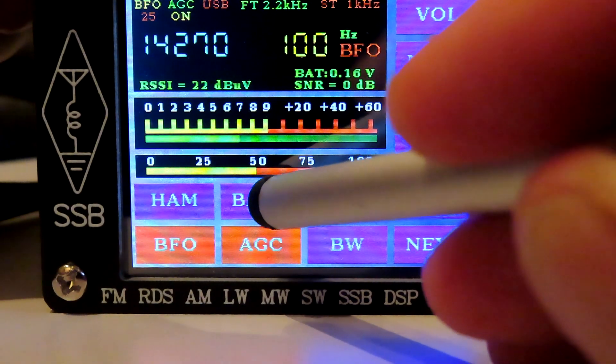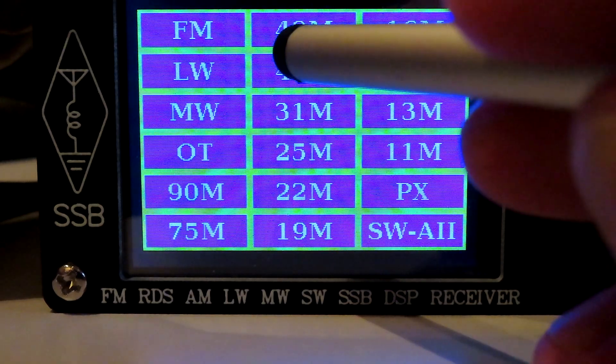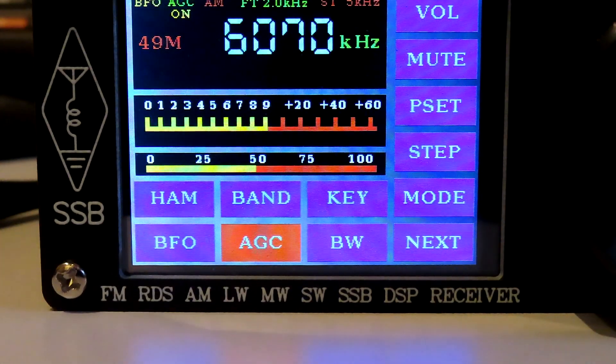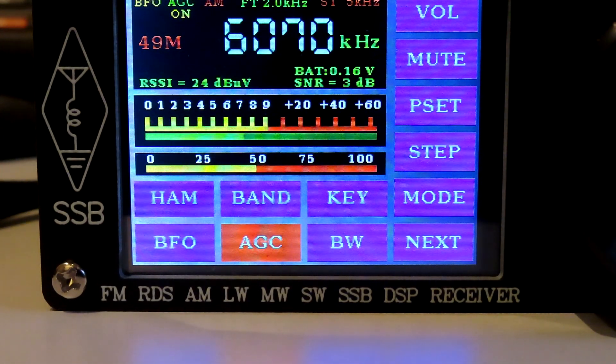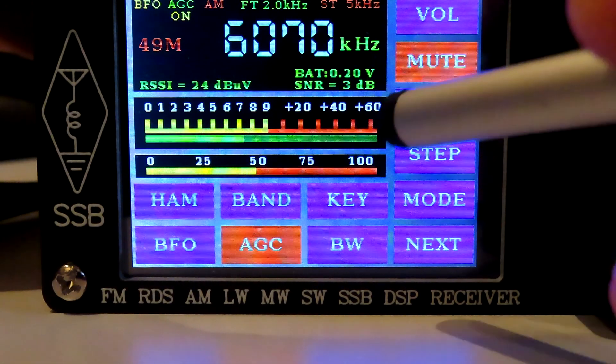If we go back to a broadcast band, let's see what happens — we go back to 49 meters and we're back on AM. So that is a nice touch.